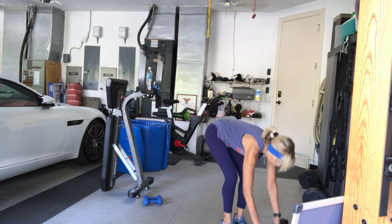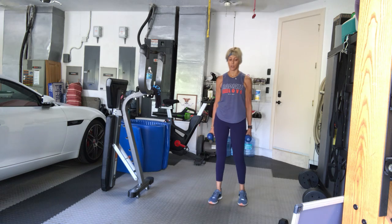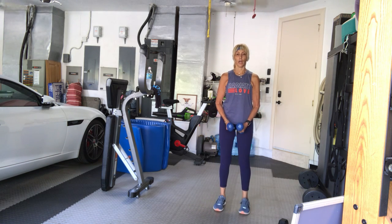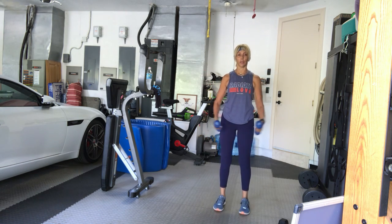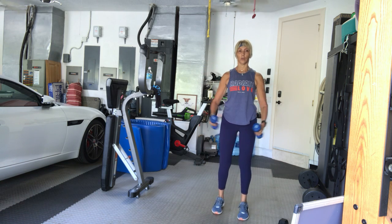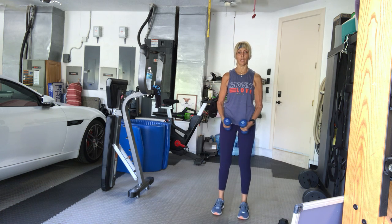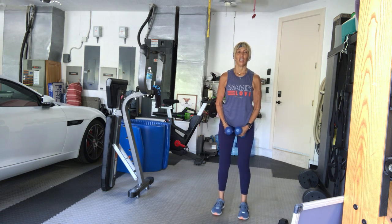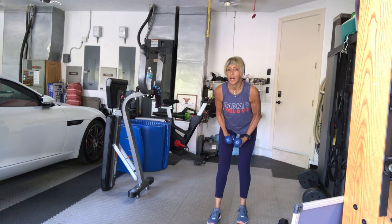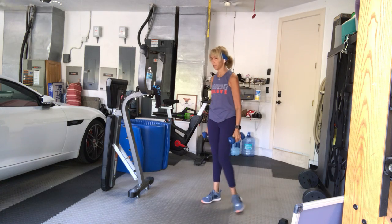Lightweights — calf raise and side raise all at the same time. High on your tippy toes. In three, two, here we go: twelve, eleven, ten, nine, eight, seven, six, five, four, three, two, one more. Fingers crossed this will be over soon, but not that soon.